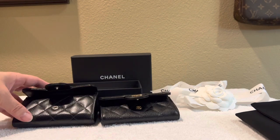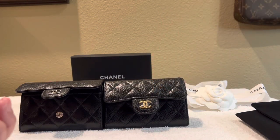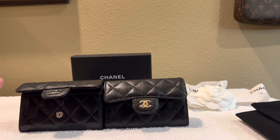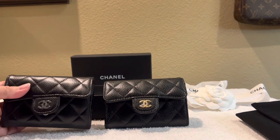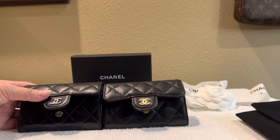Overall, the wear and tear of the caviar piece is quite good — it's holding up very well. This is actually my most-used piece. I also have the long wallet version and I find the caviar on that one is a little nicer. The classic pieces — like the card holder, long wallet, gusset wallet, and classic flaps — have really nice caviar. This card holder's caviar is a little more matte compared to my long wallet, but it's still nicer than the seasonal caviar.